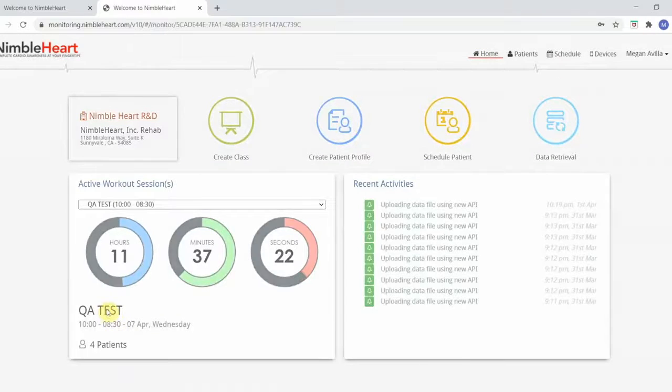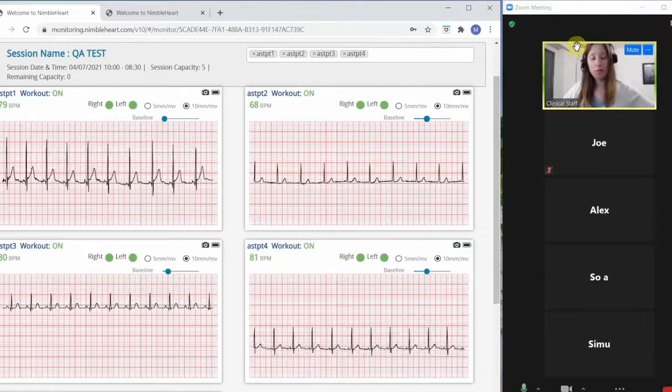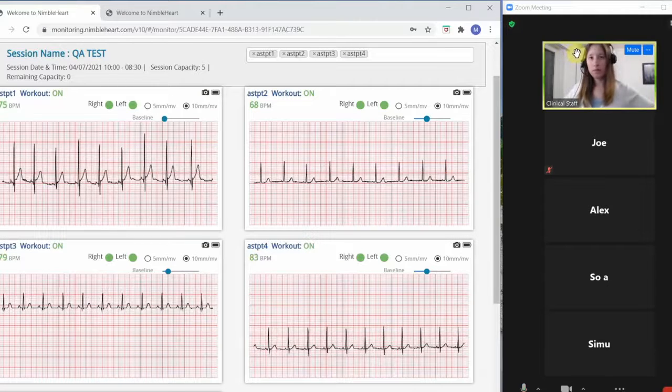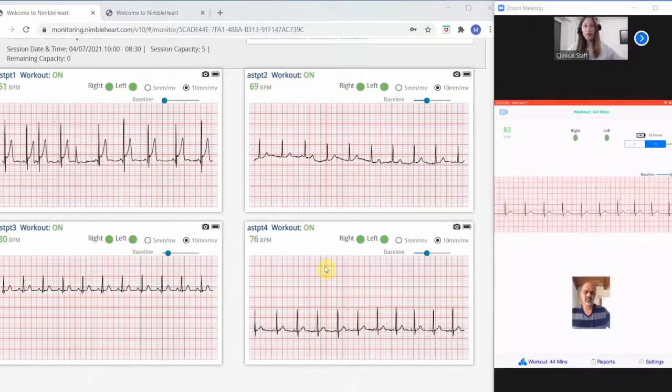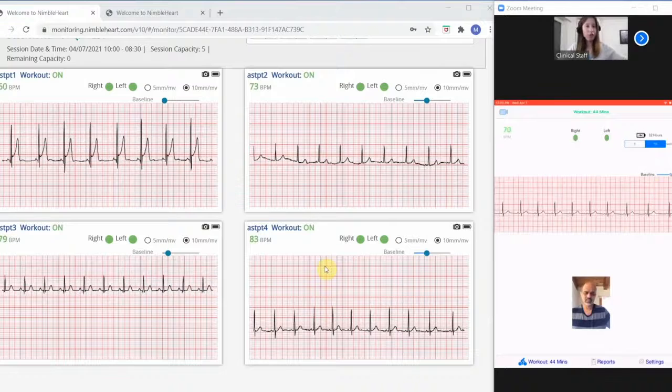Once the class starts, you can watch each patient's ECG and communicate with them on your favorite video conferencing platform. You can even talk to a patient privately while keeping an eye on the other patients' ECGs.